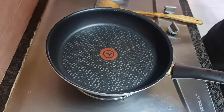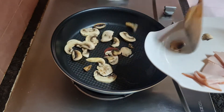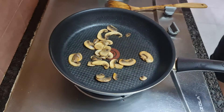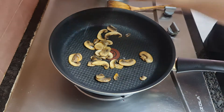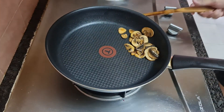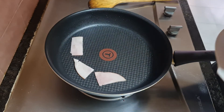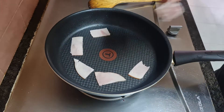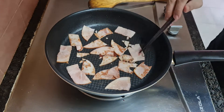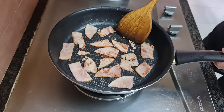And the cooking begins. Add a touch of olive oil in a hot pan. Add in the mushrooms and sauté them with salt and pepper. Add in the hams and cook to golden brown. Set the ingredients aside.